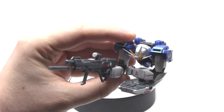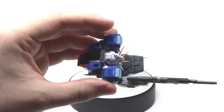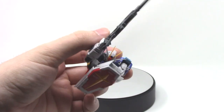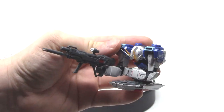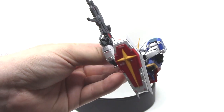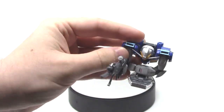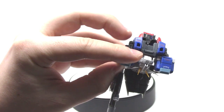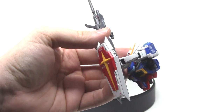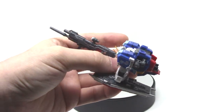They also have you build the beam rifle and the shield for this, unlike most other kits where you'd build the weapons after the Gundam. They instead have you build the weapons in the middle of the manual, and they show you how to transform it into this mode as well. In terms of transformations, this is not that hard to do — just move the arms and shoulders around and make sure you get them in the right spot. When you put them back, just make sure you do exactly the reverse, otherwise you can very easily get the arms backwards, which I've done several times without realizing it.